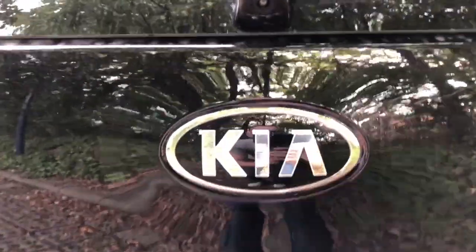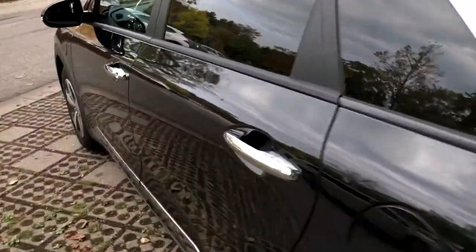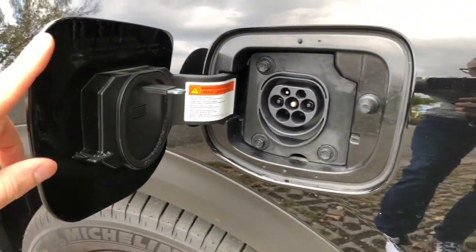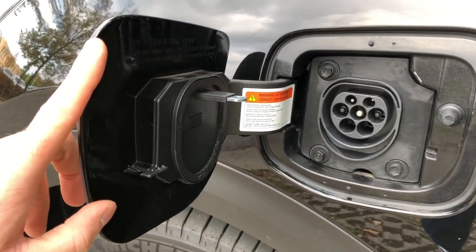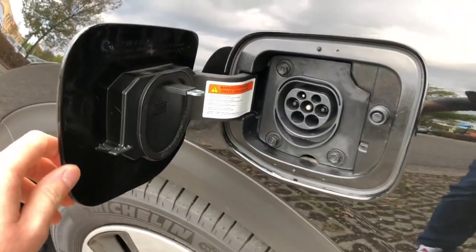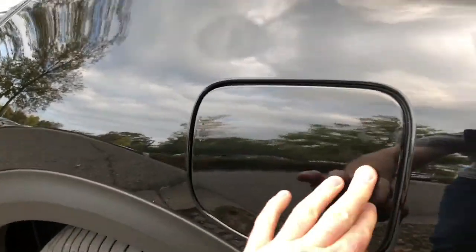Here we have a rear camera — I'll show you the quality in a moment — and back lights. On the side there's a pocket for the electric plug, the headlights, and the fuel door. And we have one more door right here to plug in your car for electric charging.